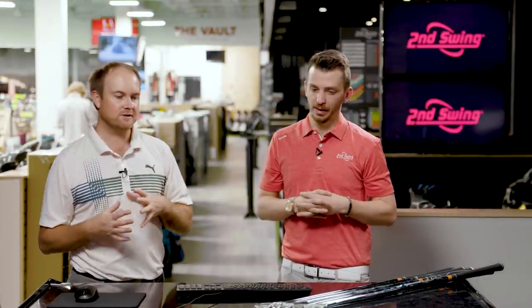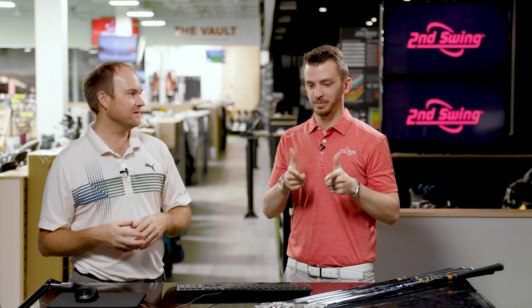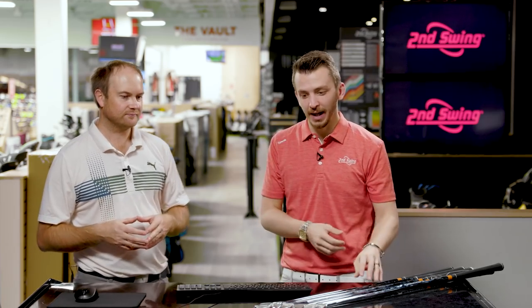Workability is what you get out of these irons. Not only are they easy to work, they look great to look down at. But the forgiveness level is not going to be quite there — there are a lot of tour players that don't even use blades. These are the clubs for the best ball strikers in the world, but if you want the purest feel in the game of golf, these are what you're looking at. So let's lead out.